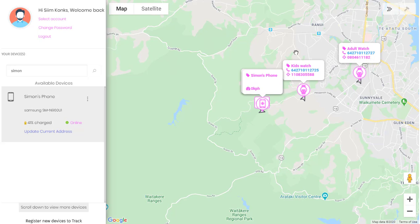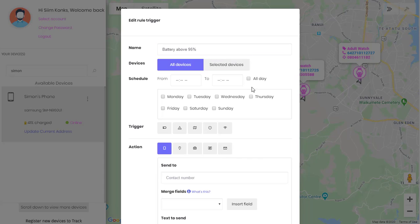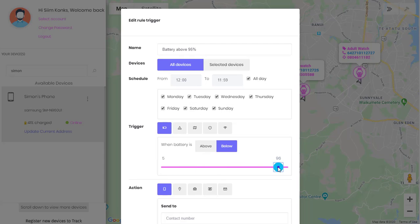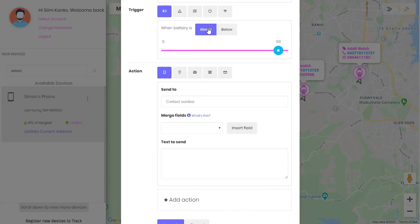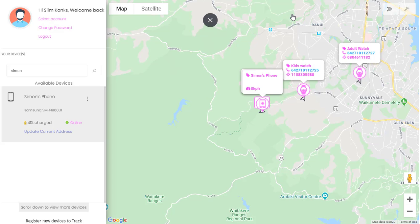So we can remind our parents or kids to charge their watch at night, so they wouldn't be left without the protection they need the following day. You can also set it to alert you when the battery is full — say above 95%. Let's make it applicable for all devices, all day and every day, and set it to 96%, selecting 'above'. You can then send yourself or virtually anyone a message that their phone battery is nearly charged up, reminding them to wear the watch on the wrist again.